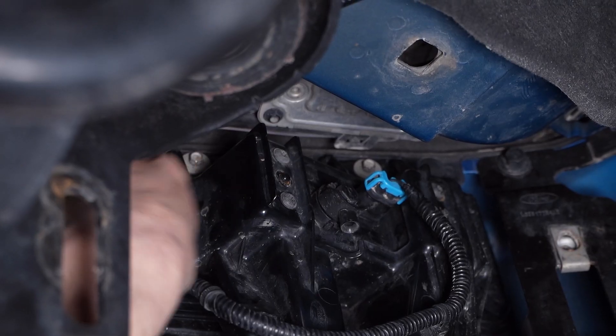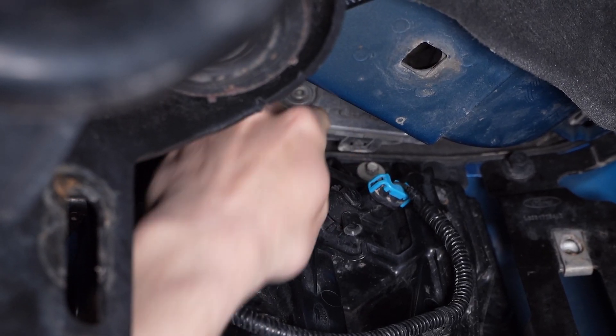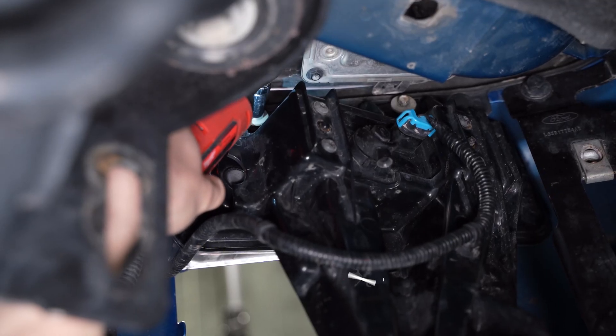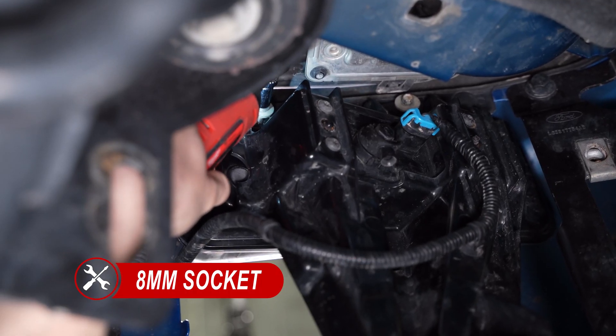There'll be four more 8mm bolts to remove holding the factory fog light bracket to the bumper. Depending on your tools, it may be easiest to use an extension or deep socket.